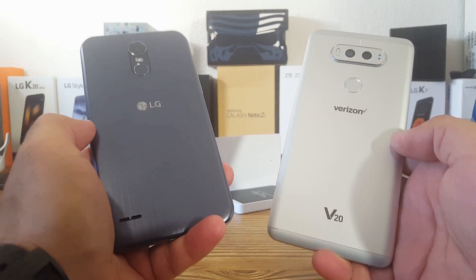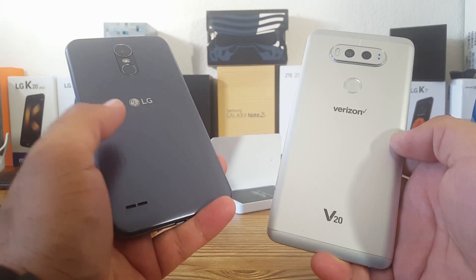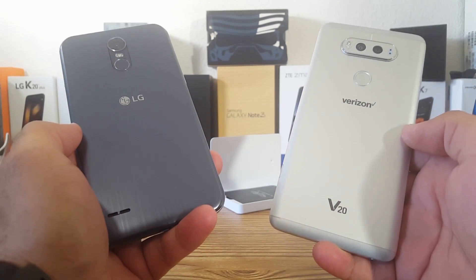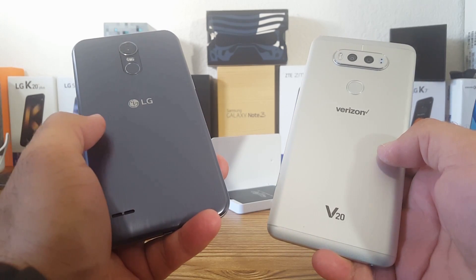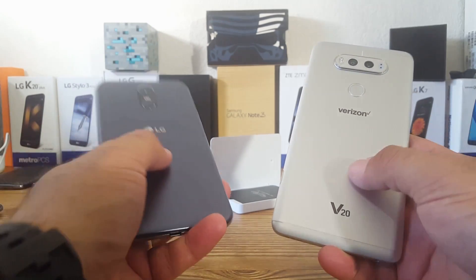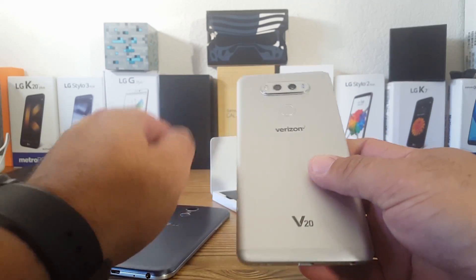Hey, what's going on everybody, Paul Tech here. I got a request to make a video showing whether you can use the battery from the LG V20 in the LG Stylo 3 Plus, and whether it will fit and actually work. That's what we're going to be doing today in this video.